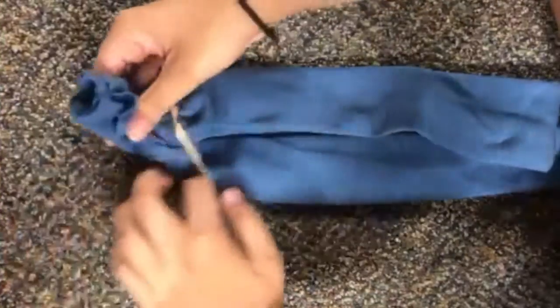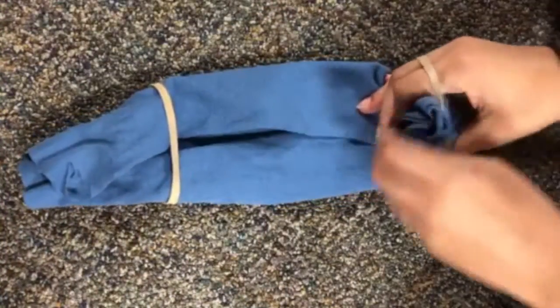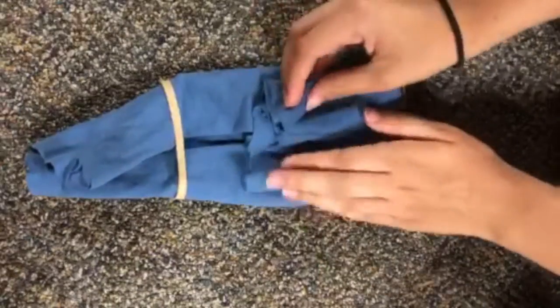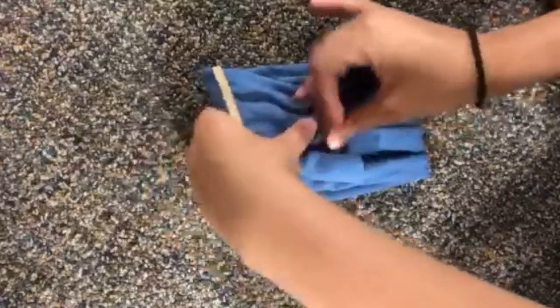Now we're going to put the rubber bands on either end of the folded fabric. The middle portion of this design will be what's actually covering your face, so maybe just give it a try and make sure it lines up properly. Now we're going to fold the excess piece of fabric into the middle and press it down a little bit to make sure it stays in place.